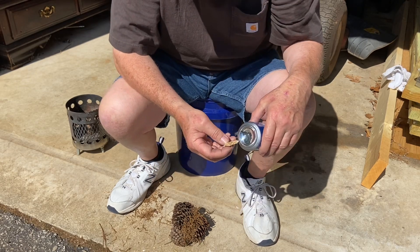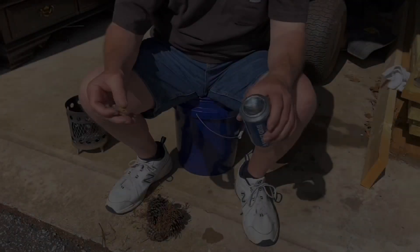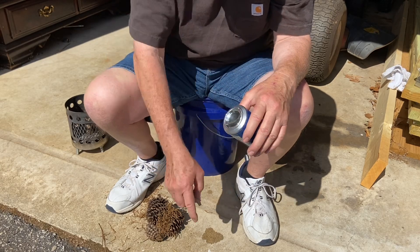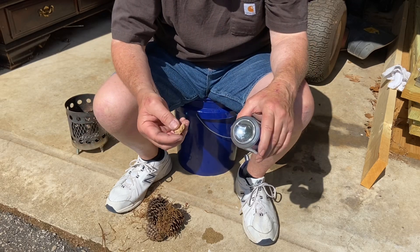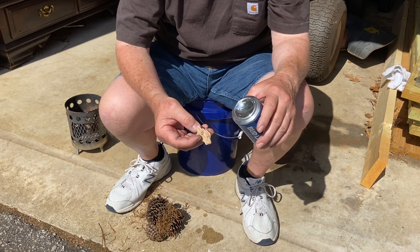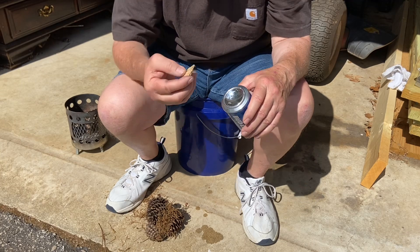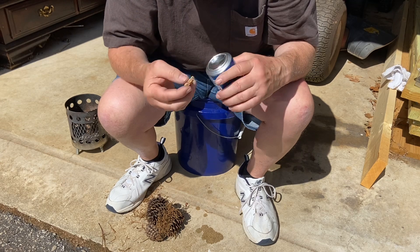Let me get a little bit closer so I can see what's going on. I just tried for two minutes, and I saw that I was sweating down into my tinder bundle, so let's start over. This is going to take about a minute, and I want you to see how long it takes. If everything's dialed in just right, it only takes about a minute. So let's try it right here.